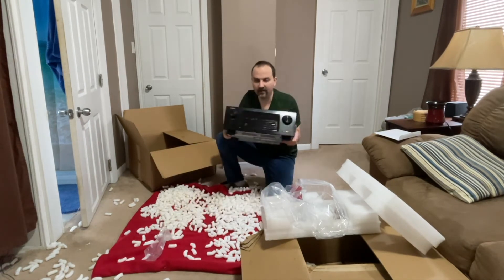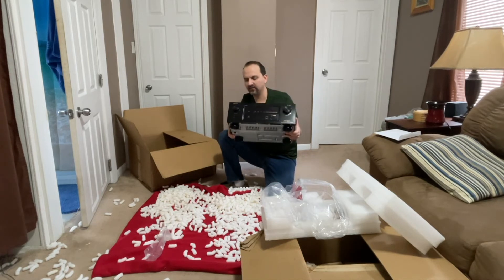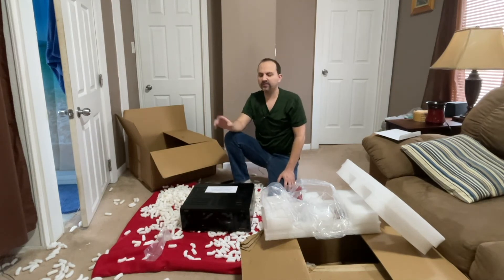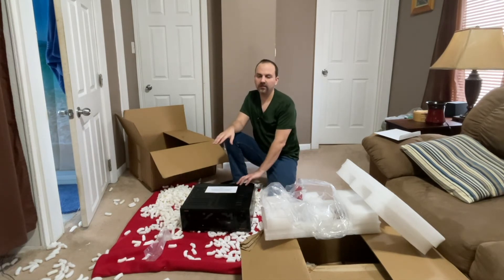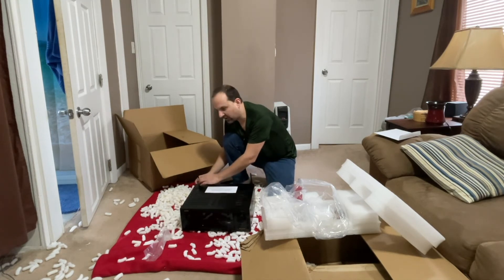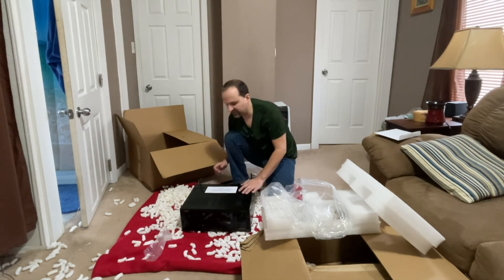And there it is — the awesome AVR-X3400H. I really like this receiver. I was kind of looking for an excuse to upgrade, but I didn't really want to spend the money. I have some other things I need to buy, so I decided to go ahead and pay the repair cost. It's a lot for repair and that's kind of annoying, but it's a lot less than a new one.